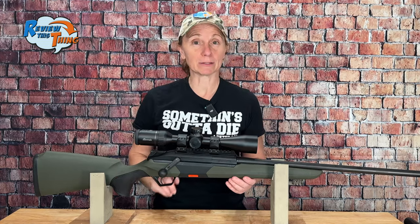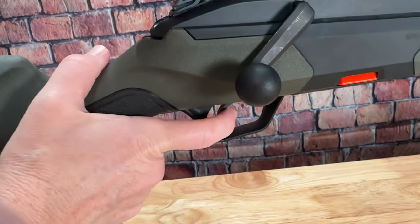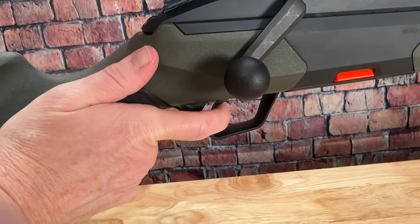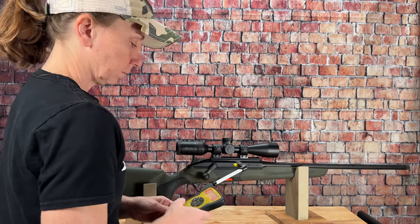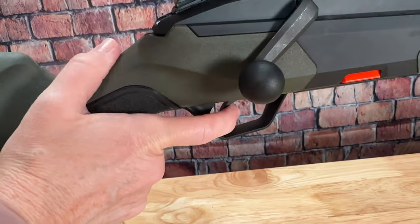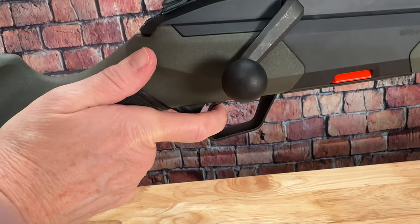Now we're going to talk about the trigger. The BRX1 has a single-stage trigger with three adjustable weights of 2.1, 2.6, or 3.3 pounds. My trigger gauge may be off a little bit, but I was measuring it right around 1.8 pounds, and I have to say that it's very smooth and easy to squeeze. I feel like it's going to help with accuracy a lot.